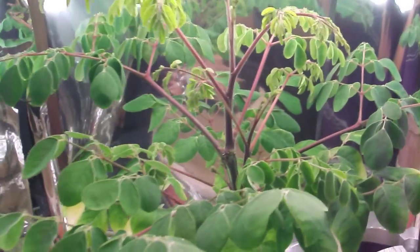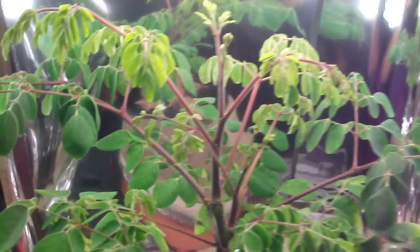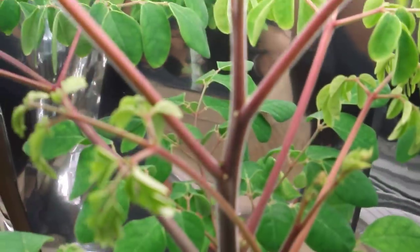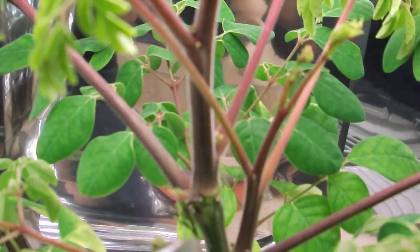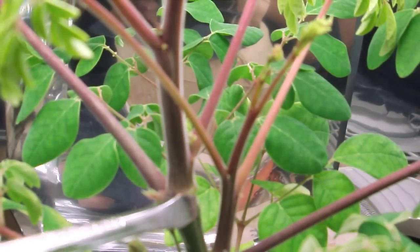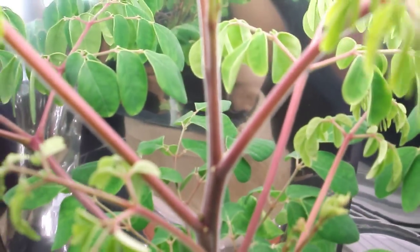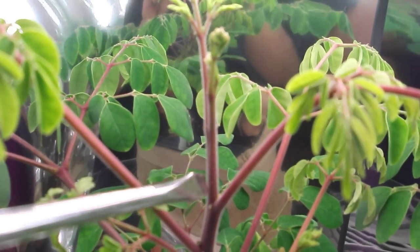This plant is roughly about seven weeks old — I haven't really been keeping track. About two and a half to three weeks ago I topped it. You can see right here: that's the main branch, and originally the top was coming out right there. What I did was cut off that top part as far down as I could get it.